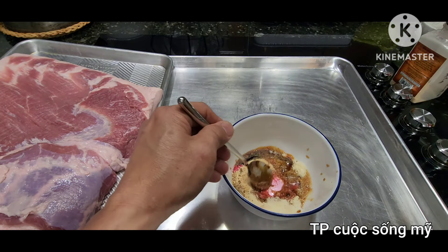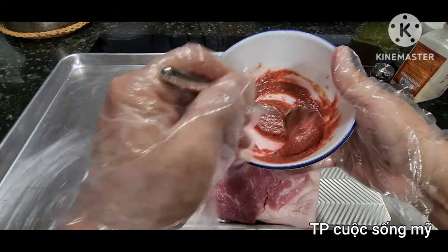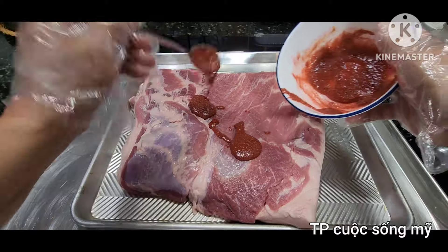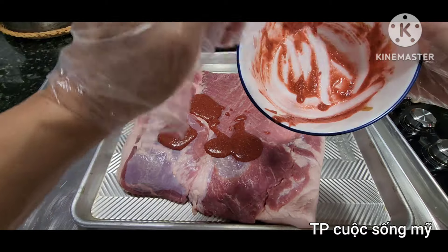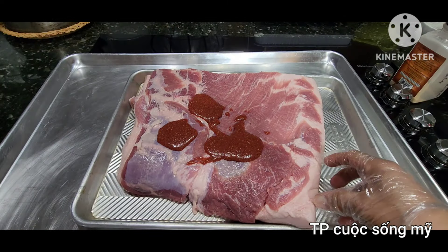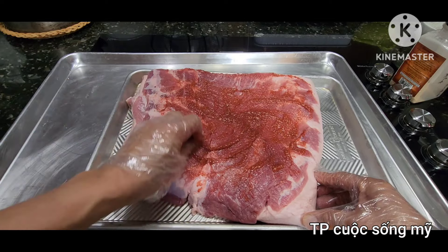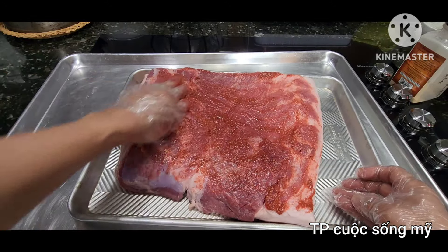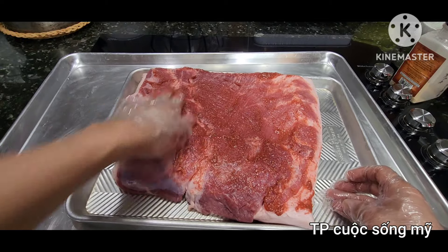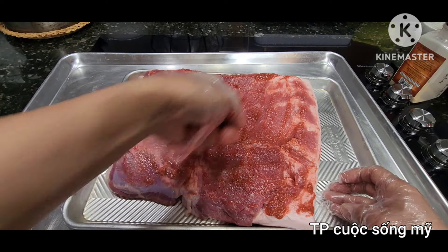Cho nhiều ngũ hương quá nó sẽ đắng. Mình trộn những gia vị này lên. Gia vị đã trộn xong hết rồi. Bây giờ mình sẽ ướp lên trên thịt, mang bao tay để ướp hết lên. Mình muốn chẽ ra cũng được, mà không chẽ cũng được. Mình ướp sơ cho các phần thịt thấm gia vị.